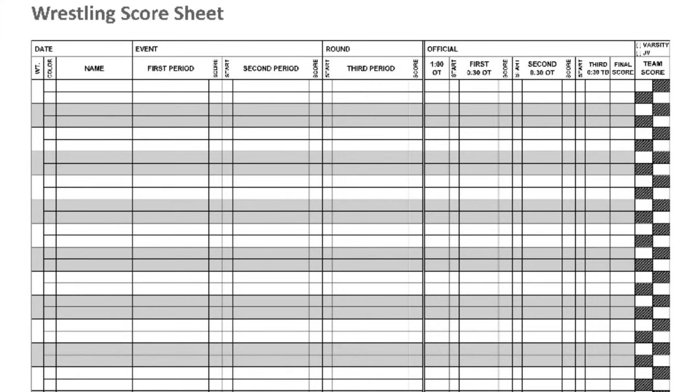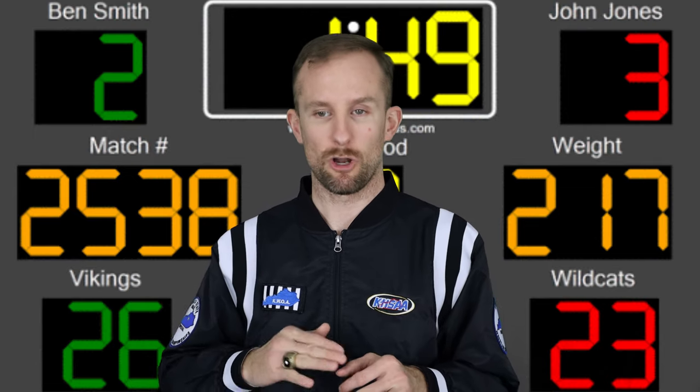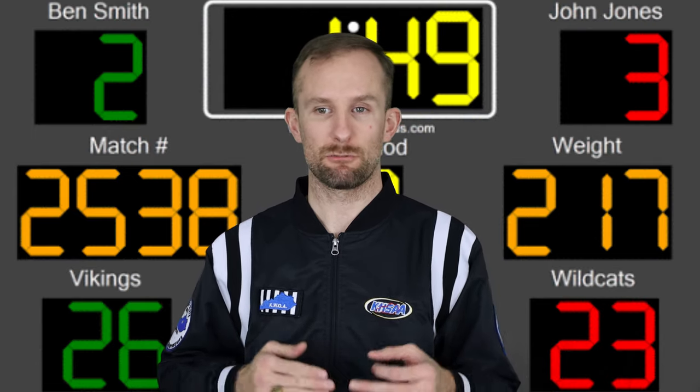I'm going to show you different types of bout sheets. There are thousands of apps you can use, whether on a smartphone, tablet, or laptop, or you can keep it on a piece of paper like we have for years. Most teams now are using some type of mobile device to keep score, and that's fine — I'll go into that a bit further later on.